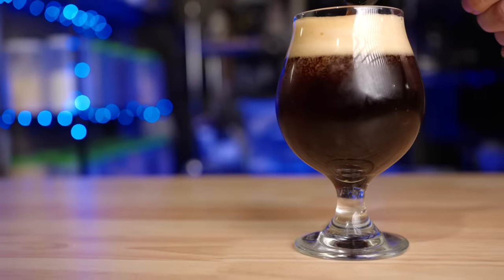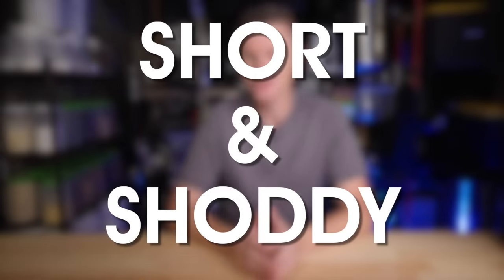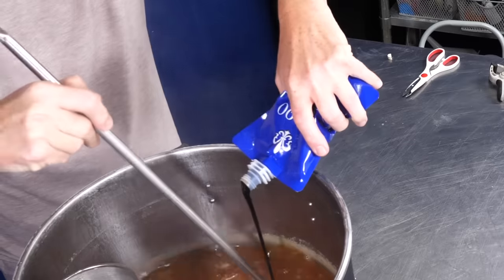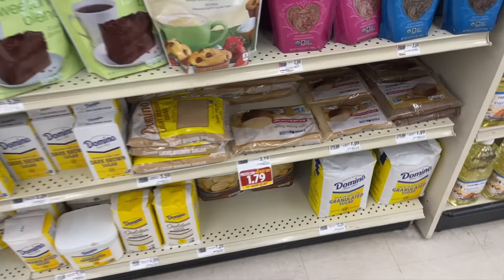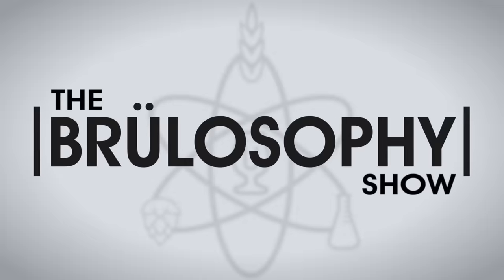Belgian Dark Strong, also known as Trappist Quad, is a complex, rich and smooth ale. I'm brewing one short and shoddy style, including replacing half of my fancy Belgian candy syrup with grocery store brown sugar. How will the beer turn out? Well, I'm subjecting it to 23 participants and asking them how representative of the style is this beer?